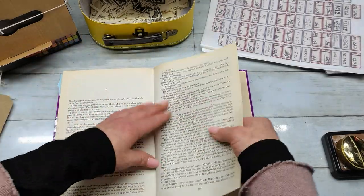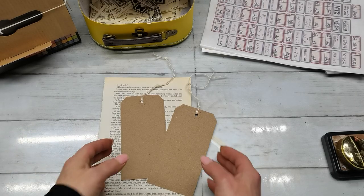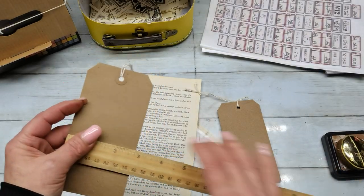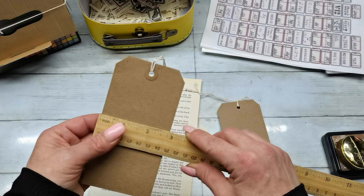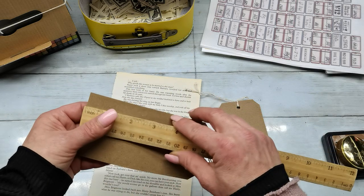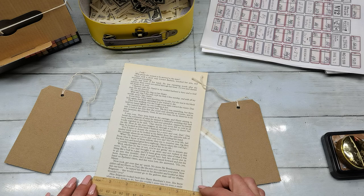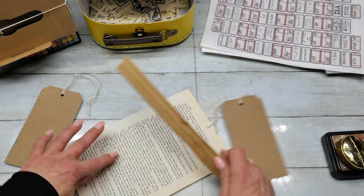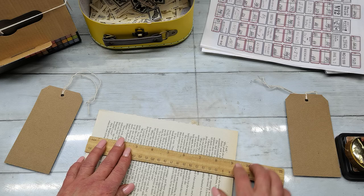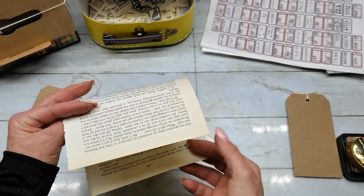So what I did is I took one book page and two tags. These tags are the same size. The size of my tags is two and three quarters by five and three quarters, and my book page is five and seven eighths by nine and three eighths. But the exact size of the book page doesn't matter too much — you just have to have a bigger book page than the tag.